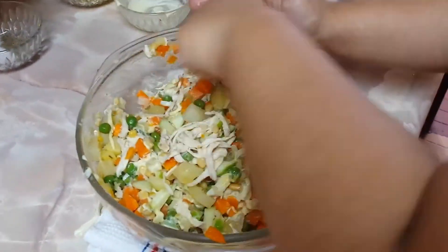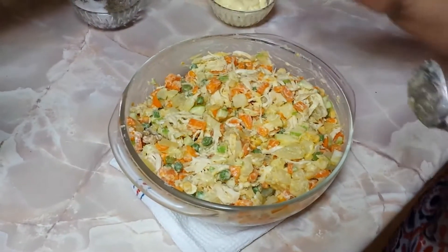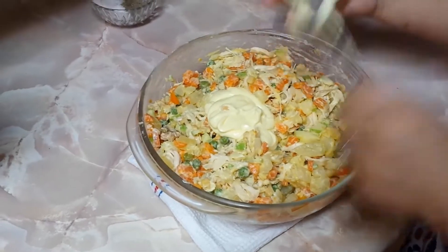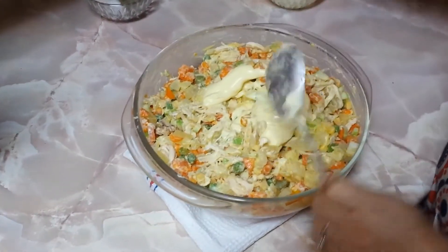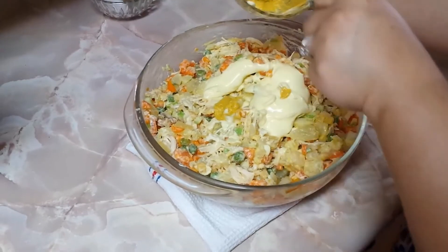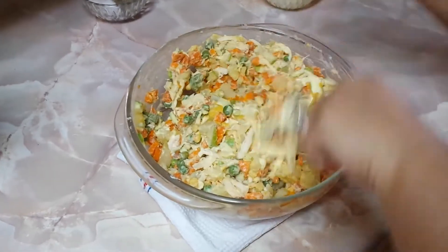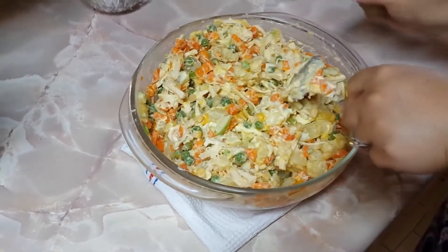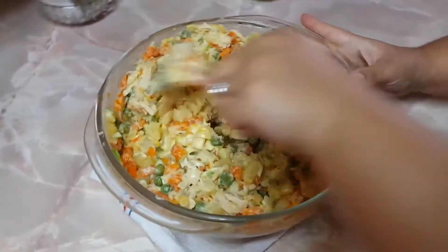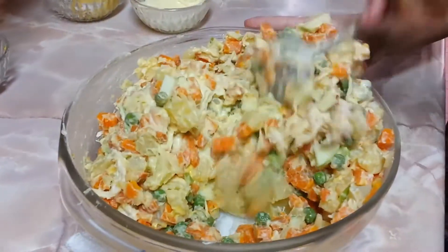Les enseño cómo me queda la ensalada. Mezclé mi ensalada pero veo que hace falta más mayonesa, le coloco otra más — ya le coloco 3, un poquito más — y otro poquito más de mostaza; ya le había colocado una cucharada, voy a colocarle media más. Volvemos a mezclar nuestra ensalada. Cuando terminemos de mezclar, rectificamos sabores tanto de sal y de pimienta; si consideran que le hace falta, le colocan lo necesario. Queremos que nuestra ensalada quede bien jugosita.